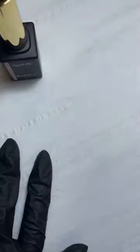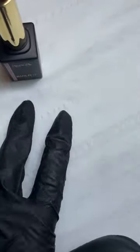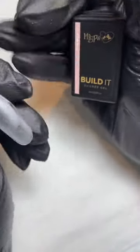Would you price this the same as Build Me Up? I have a £4 difference between my structure gel and my builder gel — I'll probably put this slap bang in the middle, so around the £40, £42, £44 mark. But I'm not 100% sure, so don't take my word on it. You could price it in between or the same. You could literally price all of your structure and builders the same — it really depends on your choice.